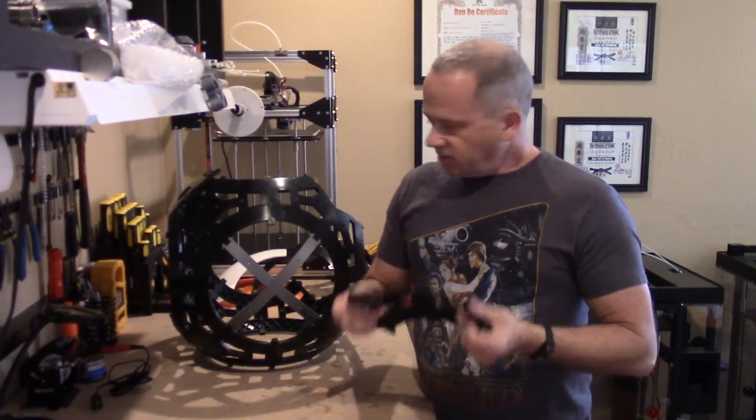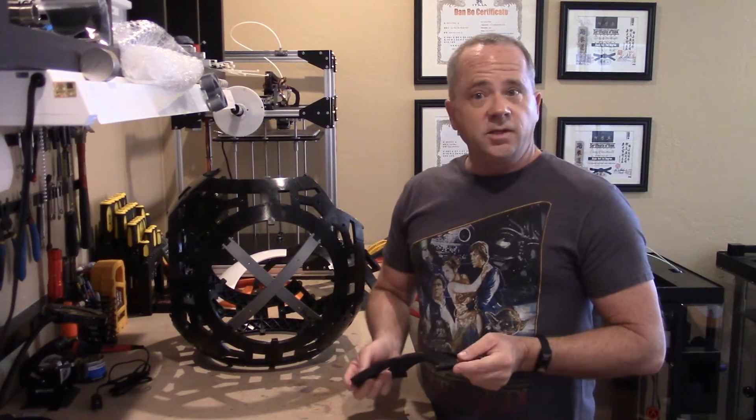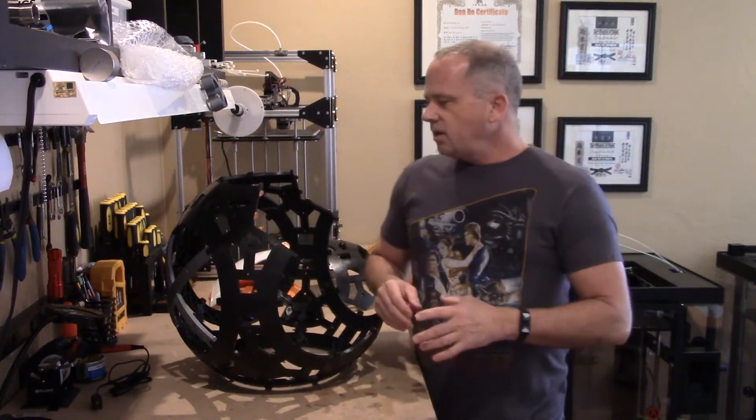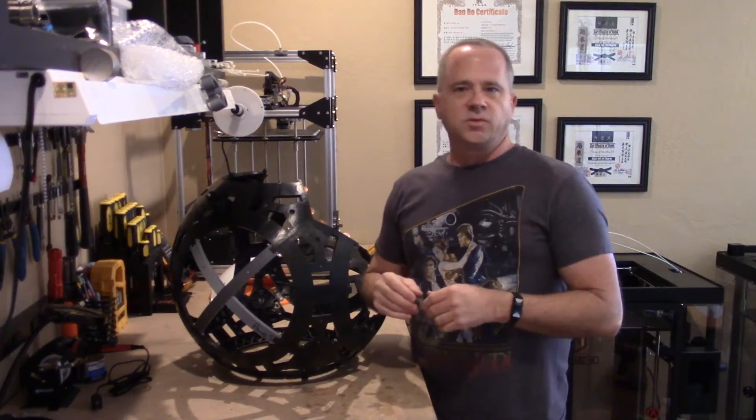On the actual injection piece, it's super strong and everything goes together really easy. For me to assemble the entire skeleton — not including the ribs, but the entire skeleton body from top to bottom — was less than 20 minutes.